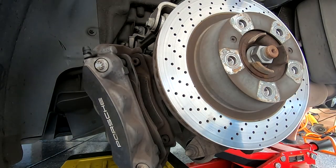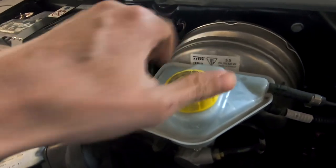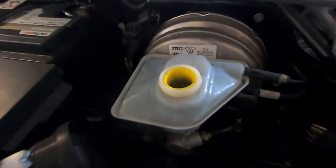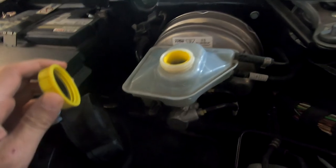Before we open the pads, brake fluid will go back into the reservoir and could potentially overflow. Here's where my fluid's at. When I opened the pads it did not overflow, but it's a good idea to keep an eye out. So let's keep going.